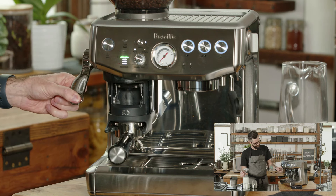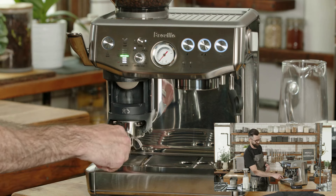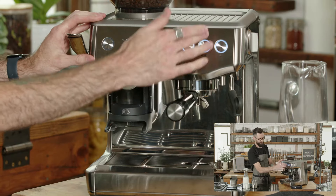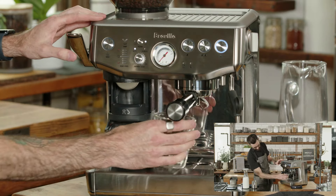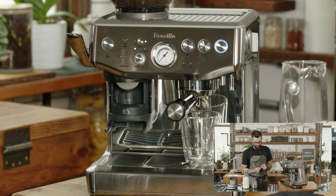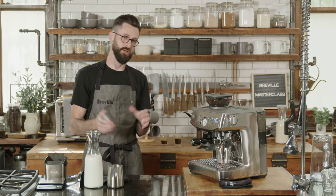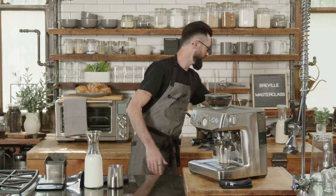Because I calibrated it last time it got the dose right on the first try. I can go ahead and brew this into a slightly larger cup. While that's brewing, let's start talking about milk. For today I'm going to be using whole milk, though you can use whatever milk you want — I also have some oat milk which I'm a big fan of.